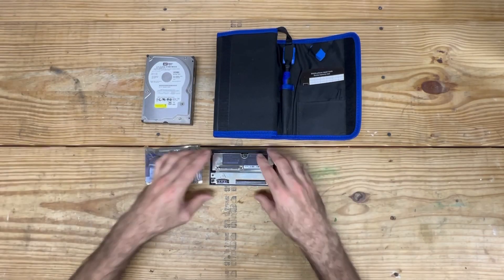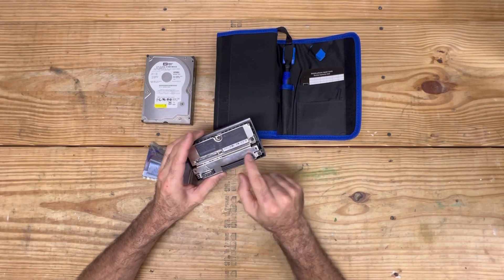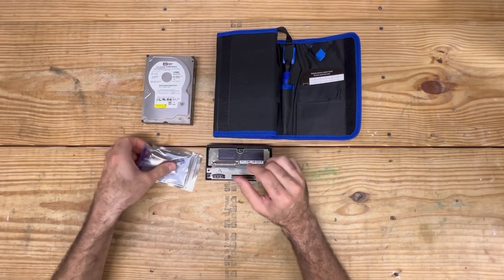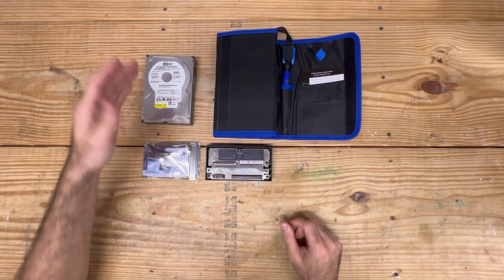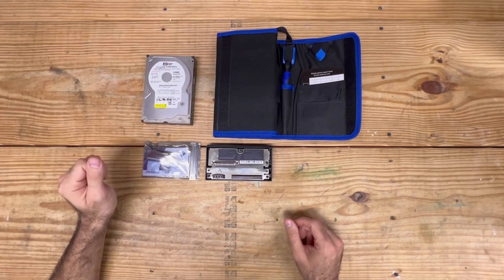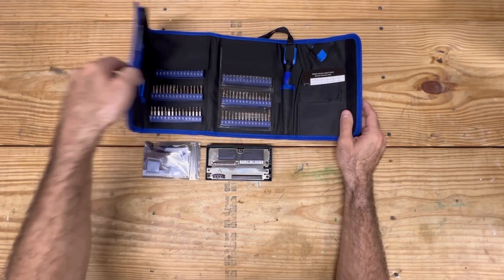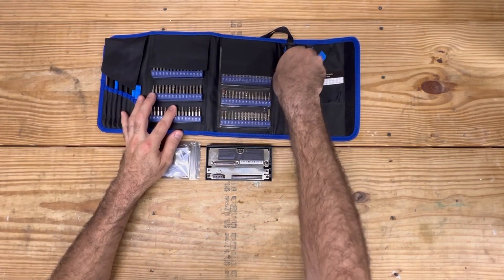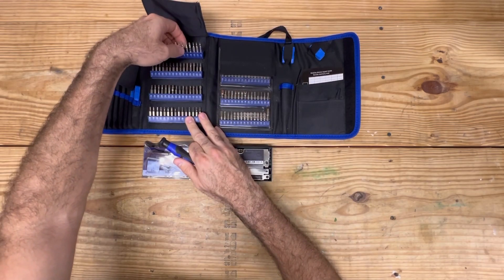Hey, how you doing? In this video, we're taking a PlayStation 2 network adapter and we're going to convert the IDE port with a SATA port using this adapter here. And in doing so, I'll be able to use a hard drive that I've had lying around. We're going to just go ahead and jump right into this because I'm all about just getting straight to the point.